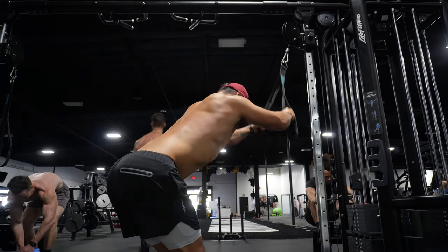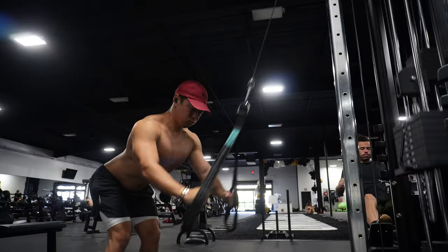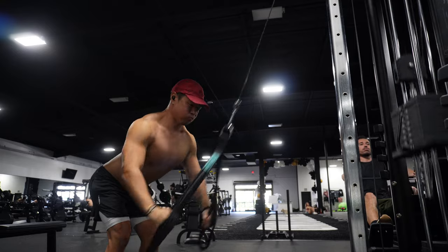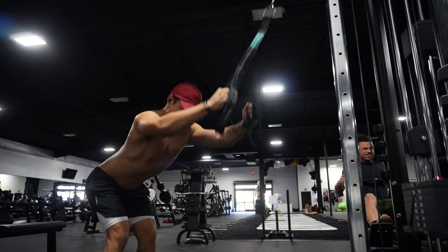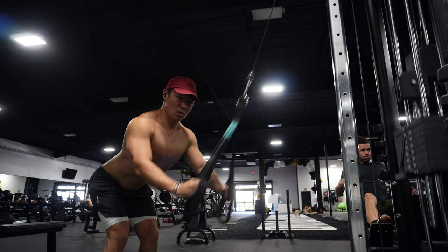The last exercise we finish with is a unique back exercise called a lat pulldown prayer. My spine is completely straight, head down, stretching my lats all the way to the top, and I'm pulling with my elbows — rotating them inward towards my body to really make sure I activate the lats.